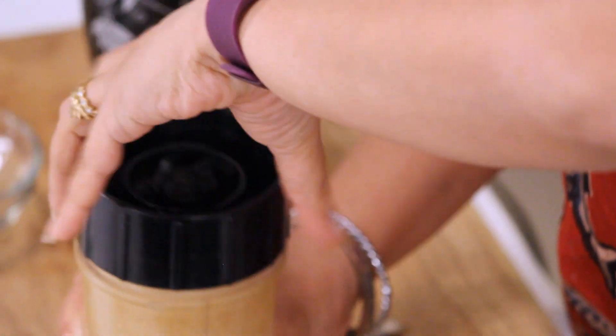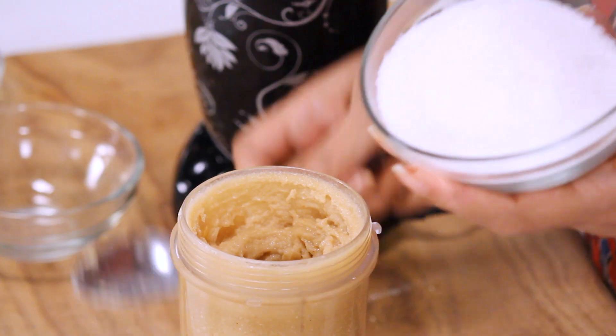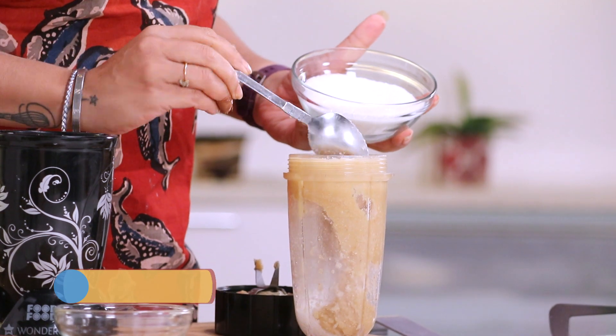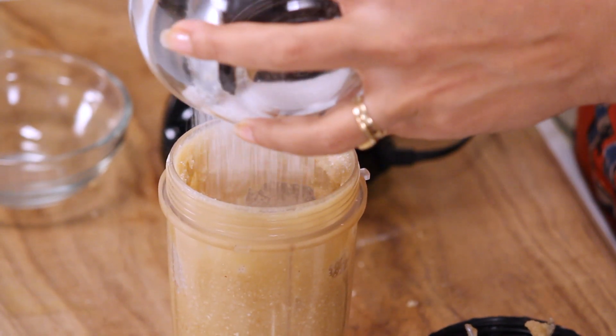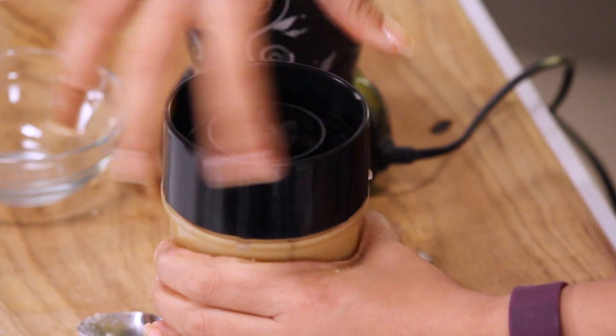Well, this is still not done. I need to add some more ingredients. We haven't really added anything sweet yet, so here goes in the sugar. And let's grind this once again.